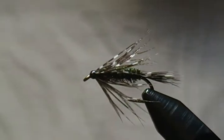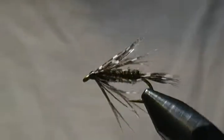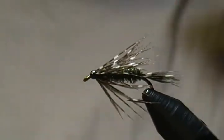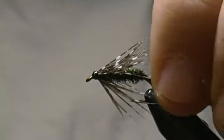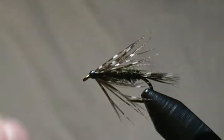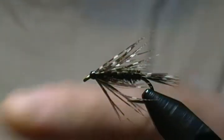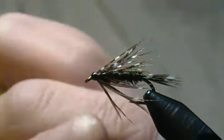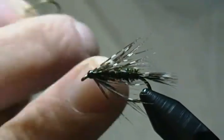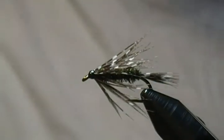Hello there and thank you for joining me once again at my tying bench. Today I'm going to tie a very simple soft hackle pattern I came up with myself — I simply call it the Guinea Soft Hackle. It uses guinea fowl fibers for the tail, peacock herl body, and a guinea fowl feather for the hackle. A simple tie, and I thought you might like to see this one tied up.